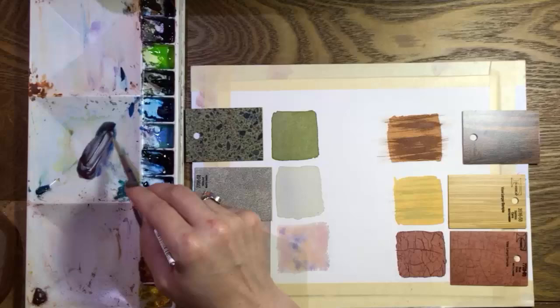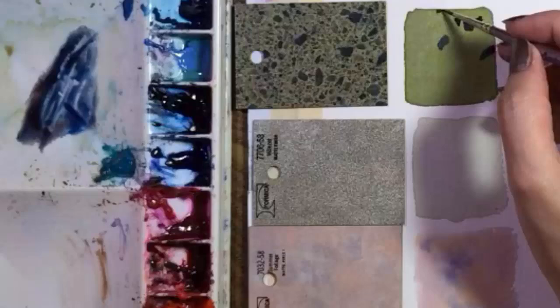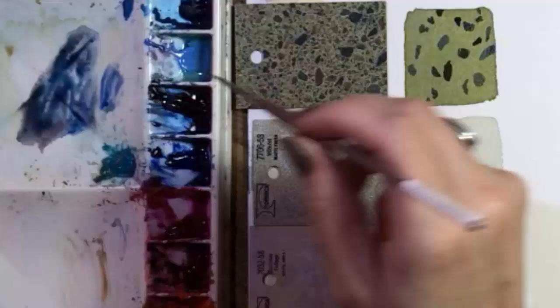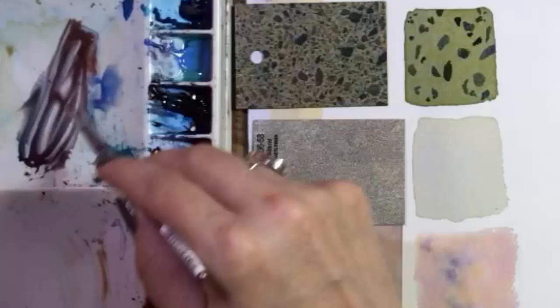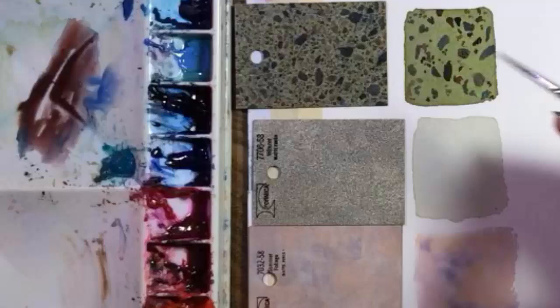Time to paint some of the bigger speckles. Most of them are blue or rusty colors. I'm back to using my number one round brush here. As usual, I'm not knocking myself out to get every speck exactly the way I see it. Textures are often in the background. Unless they seem incredibly important for some reason, it's not 100% necessary to duplicate them exactly. I'm using the tip of the brush to dot on some smaller specks.